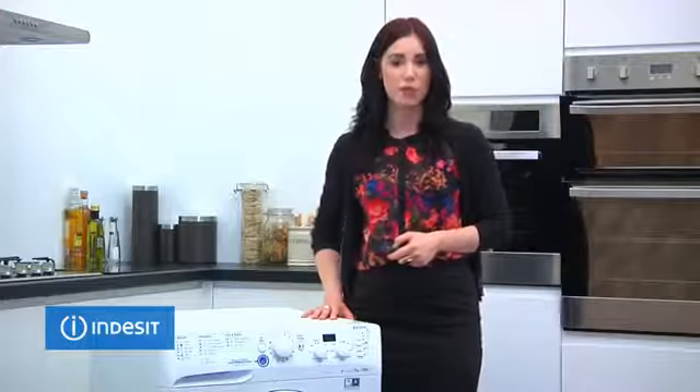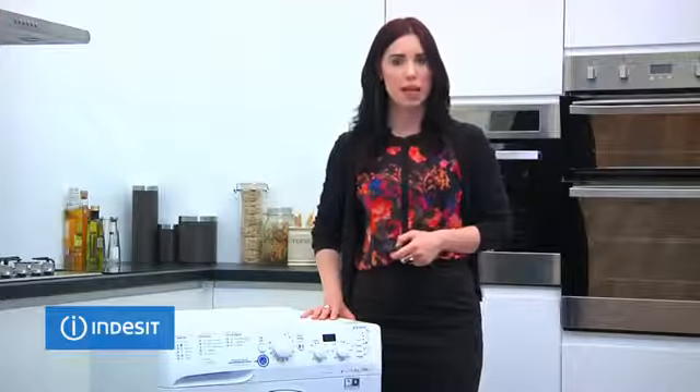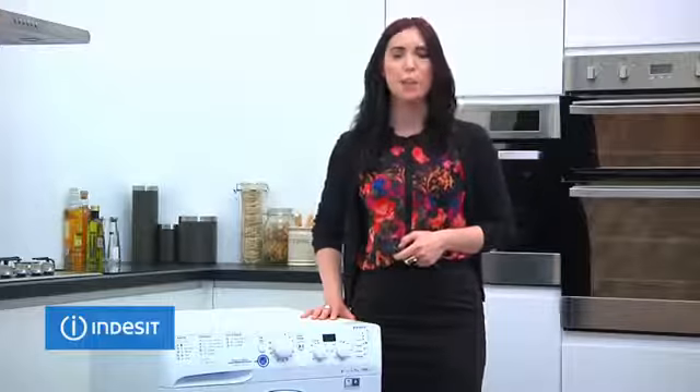If you lead an active lifestyle, this machine is perfect for you as it has several sports programs, so your sports kit not only comes out clean and fresh but lasts longer.